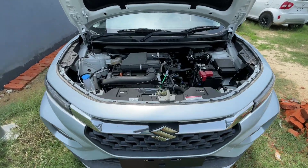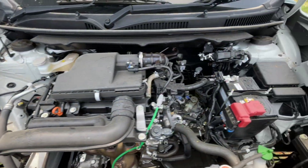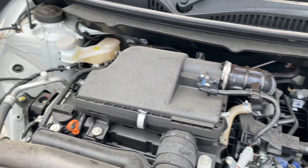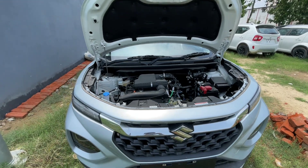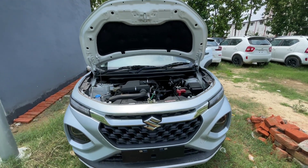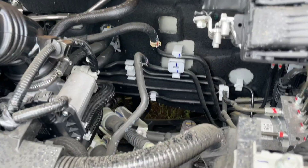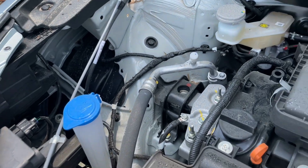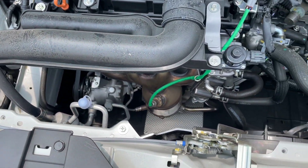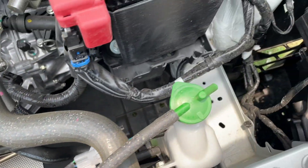Coming to the engine — this is a 1200cc engine which produces 88 horsepower and 113 Nm torque, and the biggest thing is 22 km claimed mileage, which is a good thing. This means you can easily get 20 km in normal conditions. The engine is quite spacious and quite refined — it is a proven engine. There is no issue with it.